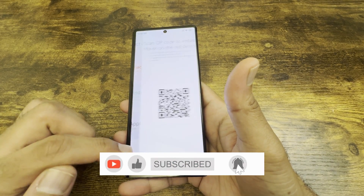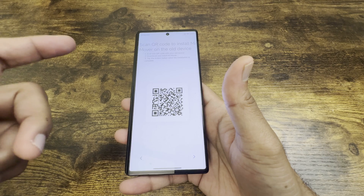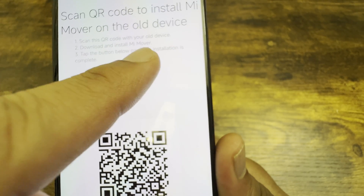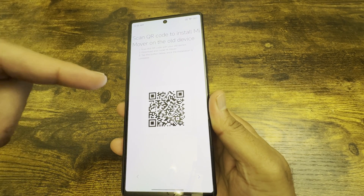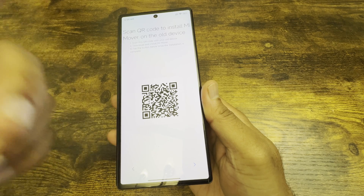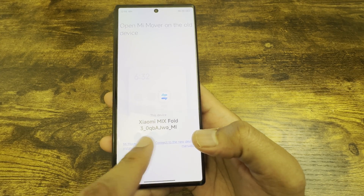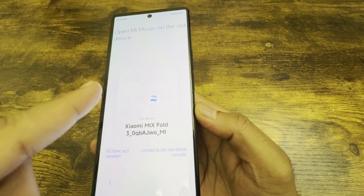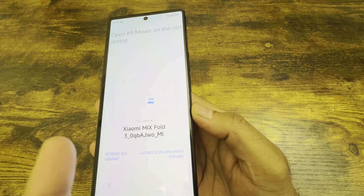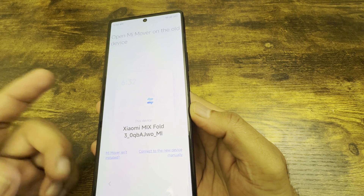If you select Android, it'll prompt you with a QR code. You just need to go to your existing Android phone and install the Mi Mover app — install it from your old phone's Play Store. Once installed, scan the QR code, and it automatically takes you through installing Mi Mover. You then join the same network and it automatically synchronizes and starts transferring data from your old phone to the new one.